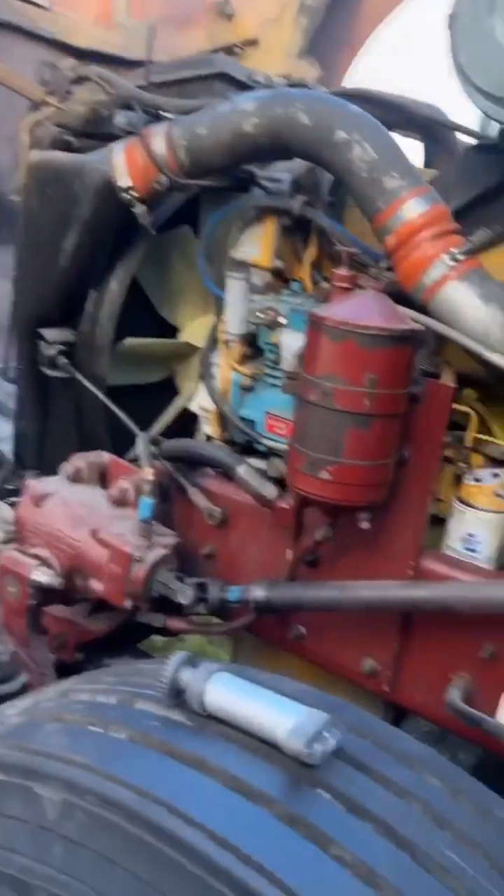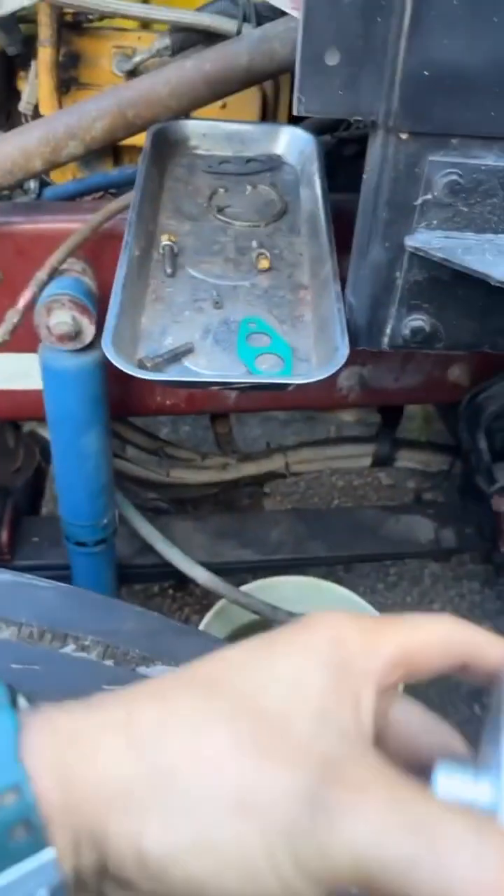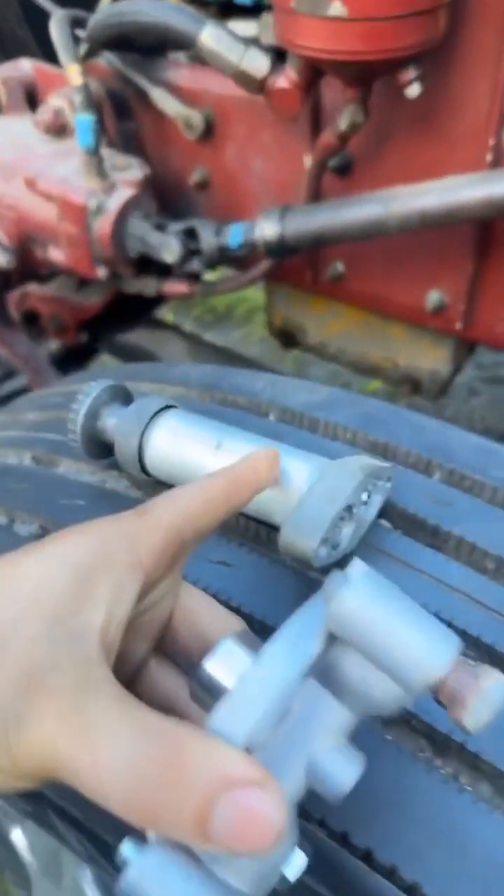Here we are with Camion 200. Whoever had it did a direct bypass. What happened when you take the primary out — the whole field goes back, so it's a mission to turn it back. I had a feeling it was a pump that was going bad.